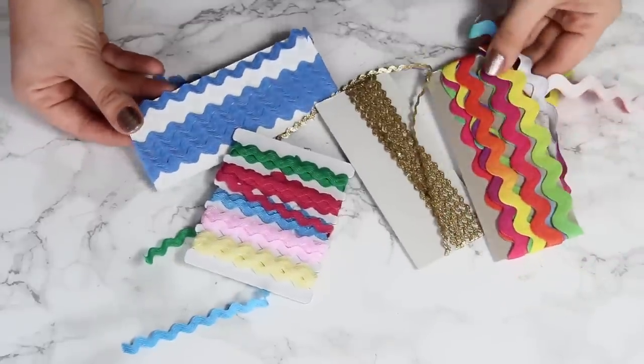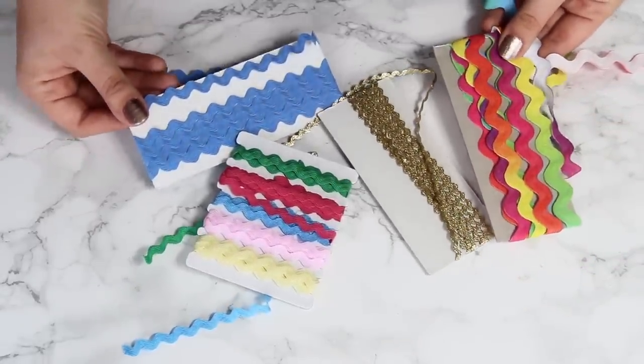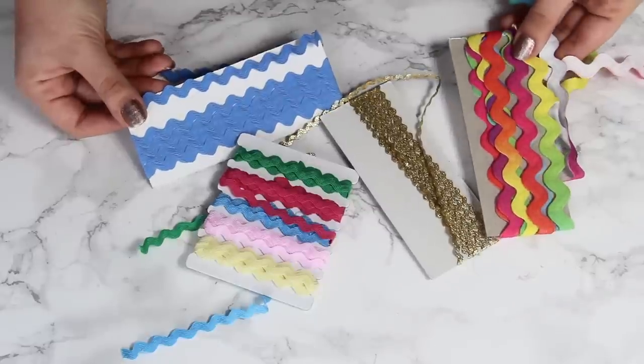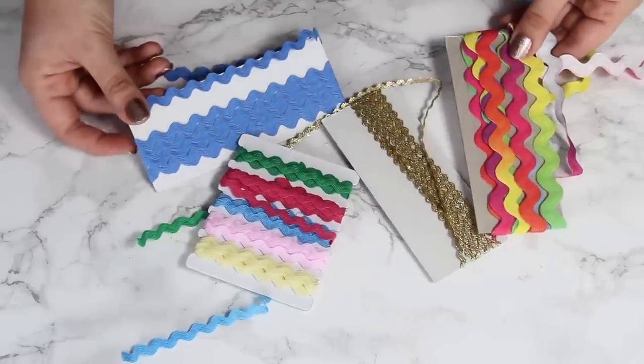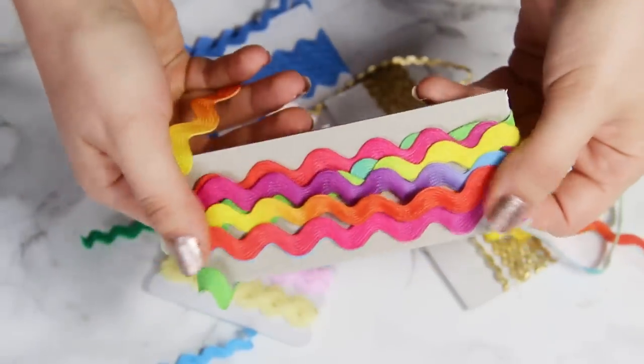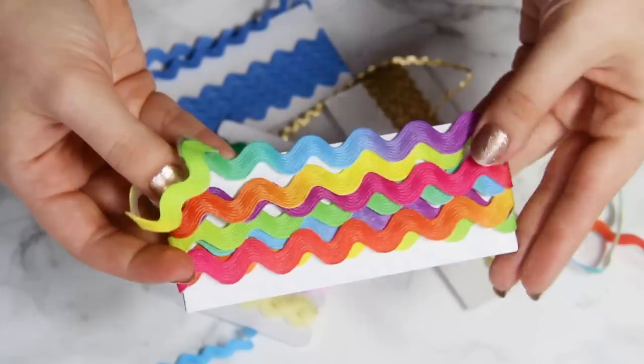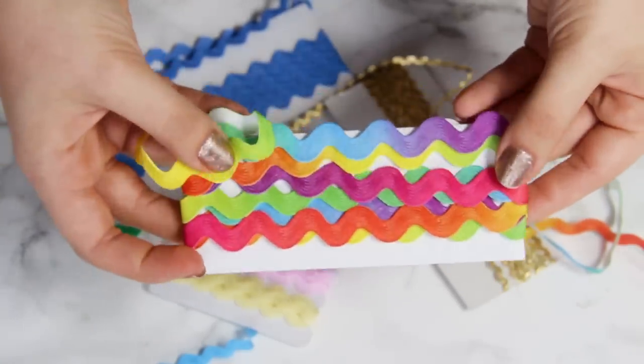So if you didn't already know, this type of wavy ribbon is called rickrack. It comes in all kinds of sizes and colors, and you can find it in any craft store. For this example, I'm going to be using this rainbow gradient rickrack that I bought online, but you could use any color or any two colors that you like.